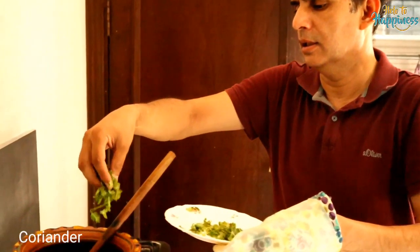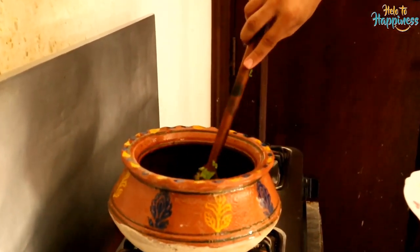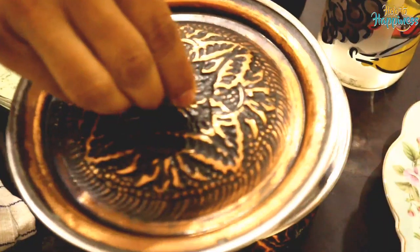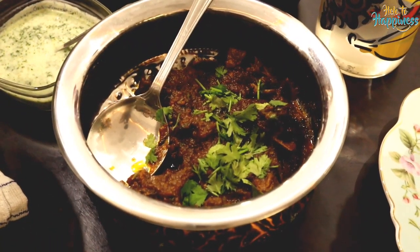Okay friends, now our handi is ready. We are adding ghania — coriander is my favorite. We are finishing it off and it's looking very beautiful. Our mutton handi is ready — let's check it!